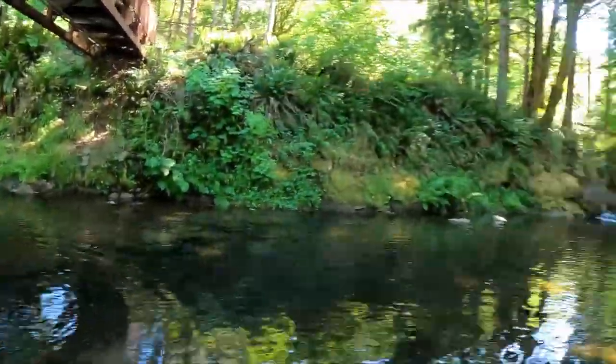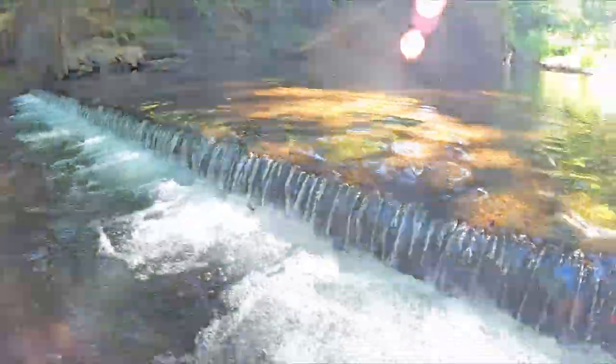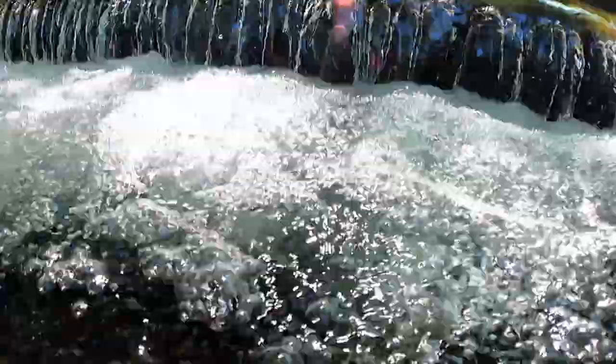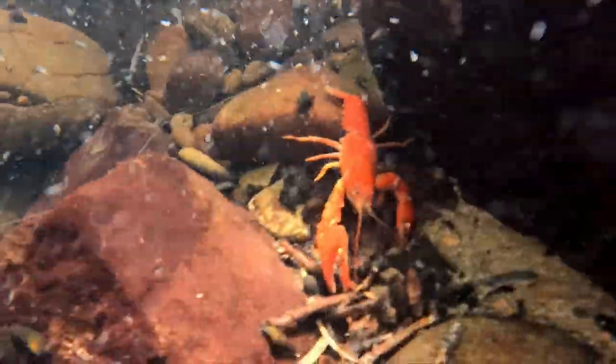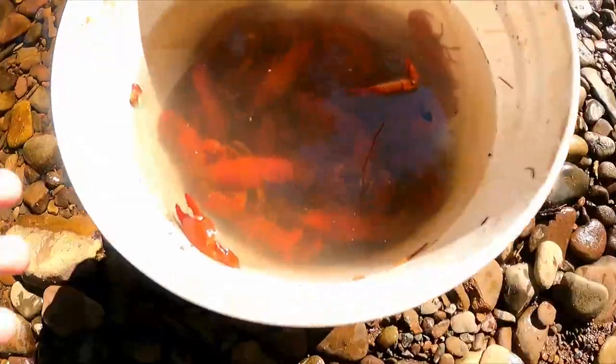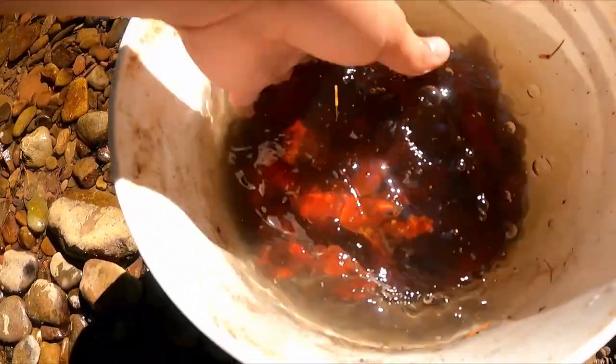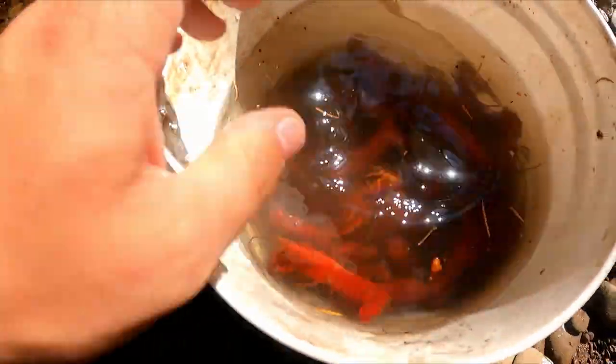We'll be back in about 10-15 minutes. Alright, I'm about to pull this — I think it's pretty full. Oh, it's loaded dude, look at that! Look at that — big claws out, there's so many of them, probably 50-60 in there.